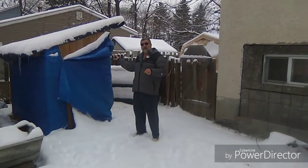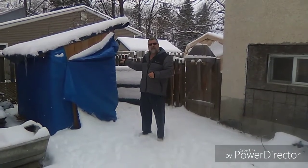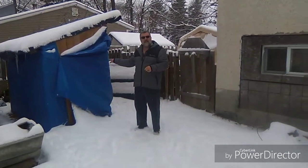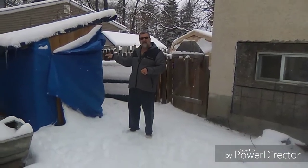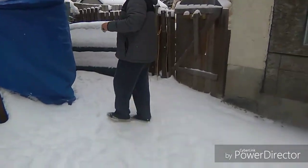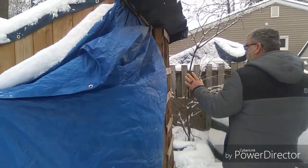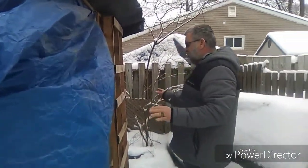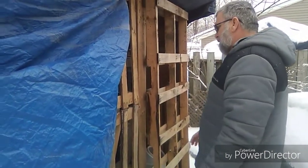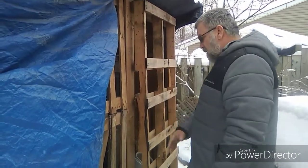The problem I'm having is I have too many roosters, so today me and Anthony will have to separate them. I have some hens that are being overbred and I'll show you what I mean. This is the tarp we have — at night I cover up the front to give them a little more heat inside and keep the snow and rain from blowing in. During the day it's always open.